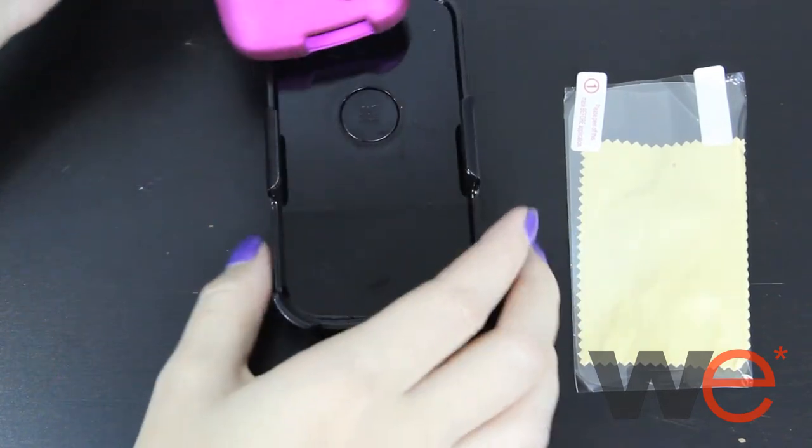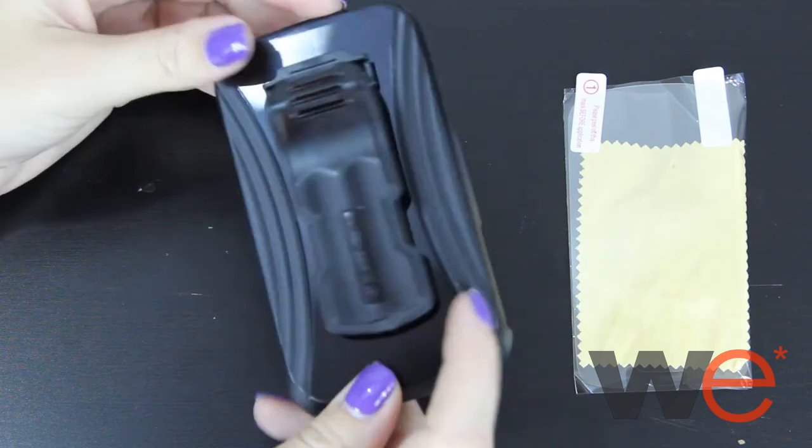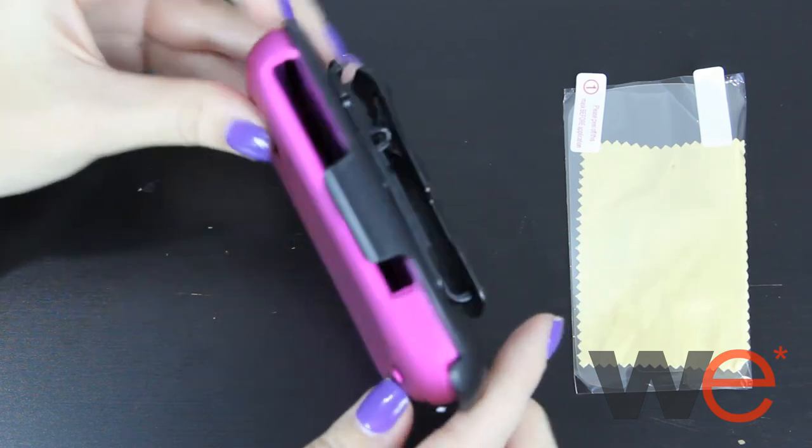The case comes with all necessary openings for the camera, charging port, and buttons. It then fits perfectly into the holster to clip onto your belt. Get yours shipped for free only at WirelessEmporium.com.